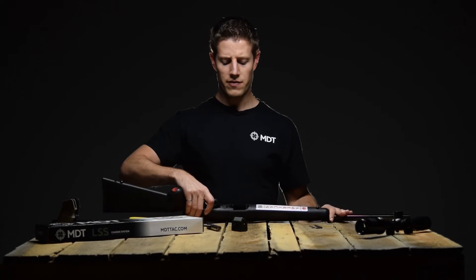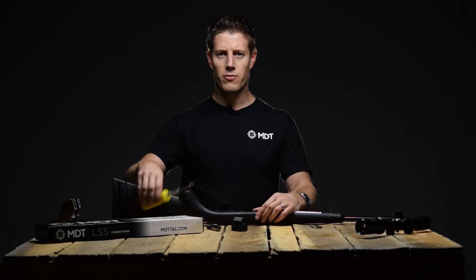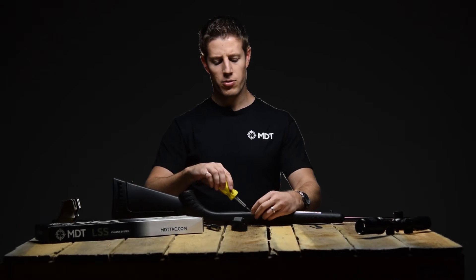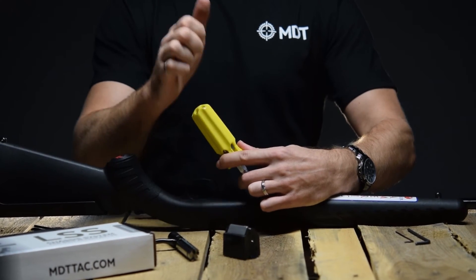Lift the stock off of the action and set it upside down on the bench in front of you. Use a soft brass punch or screwdriver with a large blunt tip to press out the metal inserts inside the stock, as they will be reused in the chassis.